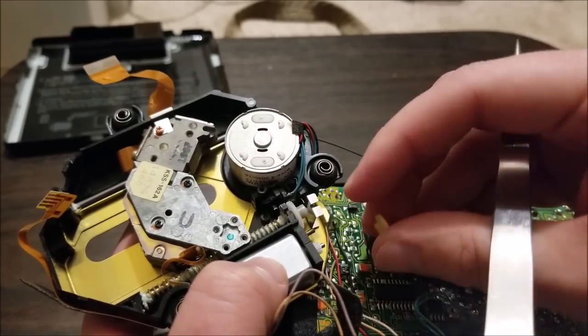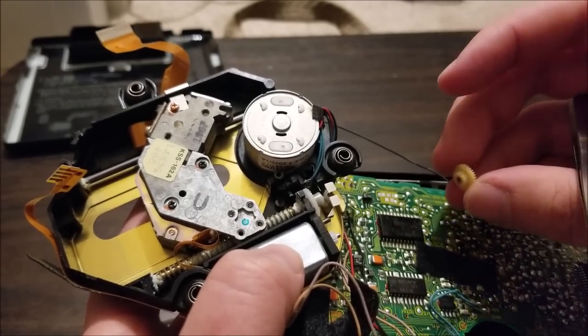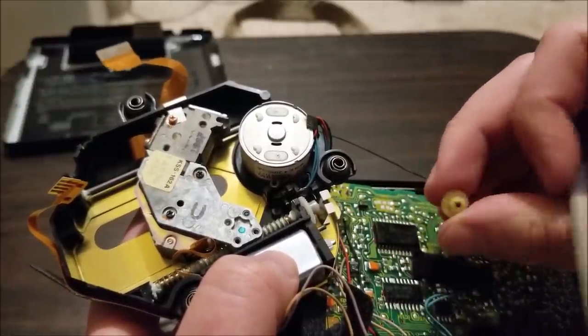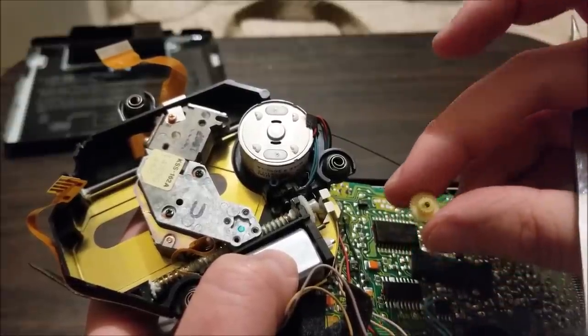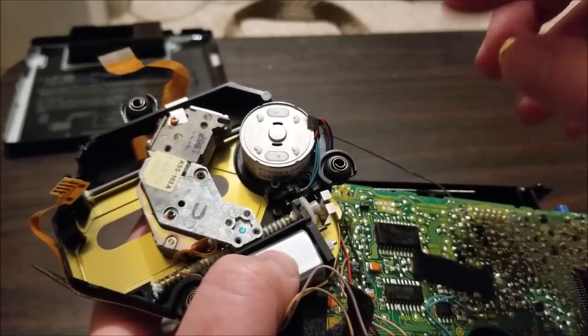I'm going to have to find that C-clip. Luckily I have a box full of tiny C-clips from everything I've ever taken apart. I'm going to clean the shaft and the gear with isopropyl alcohol to get all the old dried lubricant off, then apply fresh grease, spin it around a few times to make sure it all works, and fire it up.